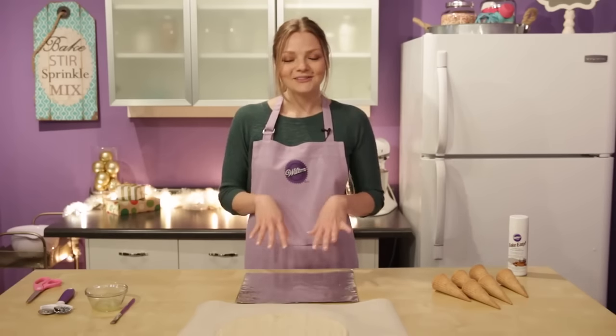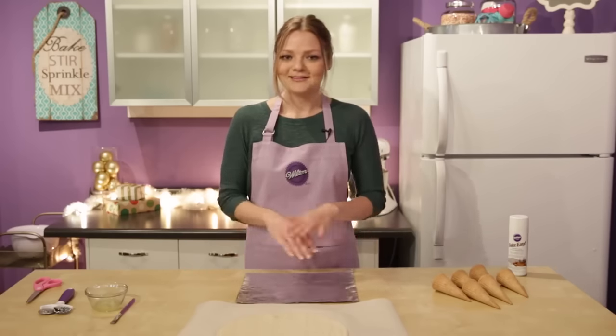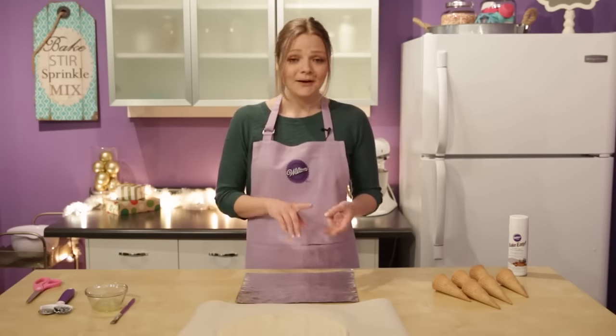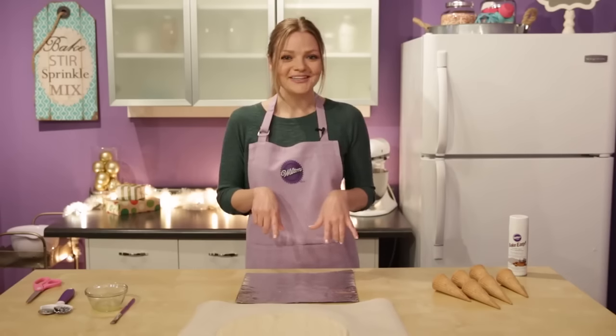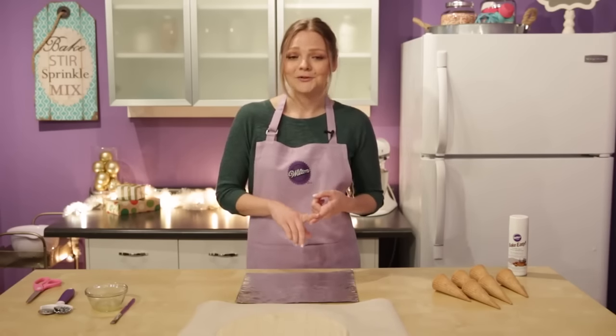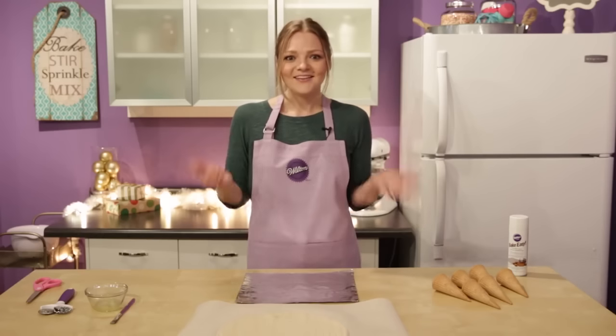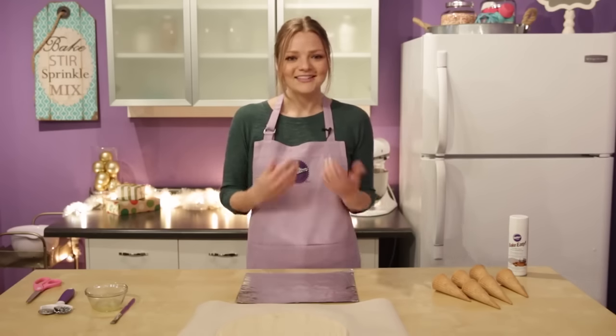So today I want to show you a new take on pies that we created. You've seen the traditional round pies everywhere. You might have even seen some pie pops, pies on a stick, and handheld pies, but have you seen a pie cone before? That's right — these nifty little cones are totally customizable, portable, and they're a lot of fun to make, and they will be a hit with all of your friends and family. So let's begin.